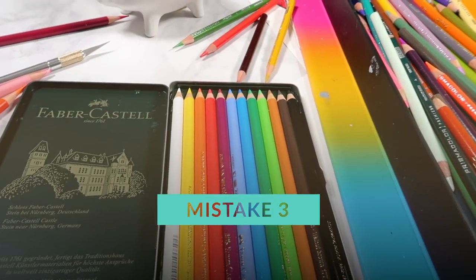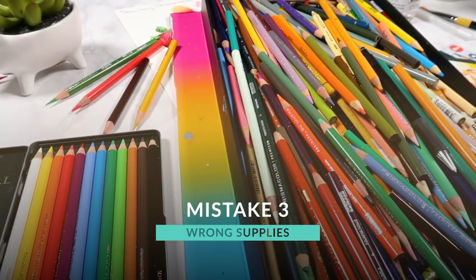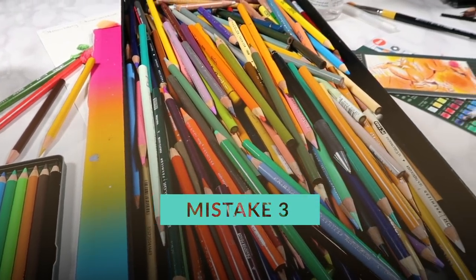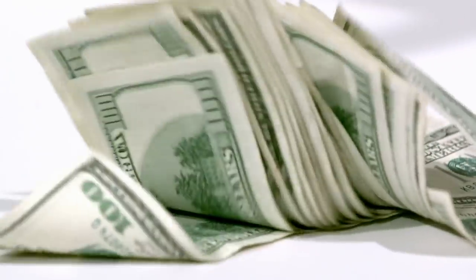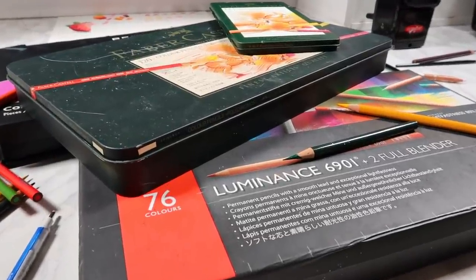Moving on to number three. Another way you could be setting yourself up for failure before you even start is by not using the right supplies. Your supplies will obviously have a big impact on how your drawing looks, but that doesn't mean you need to spend loads on supplies to make great art. You really don't need expensive supplies to make great art, but it is very important that you are using the right supplies — because if you don't, no matter how hard you work, your drawing won't turn out like you want.